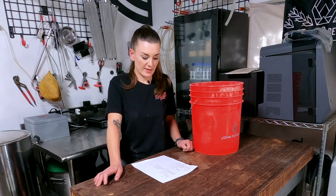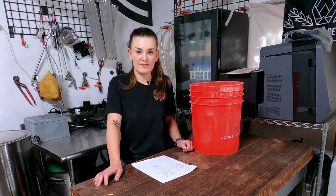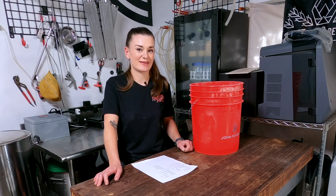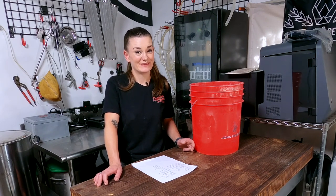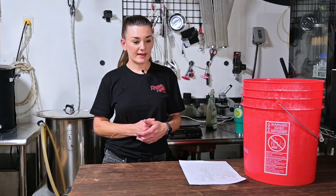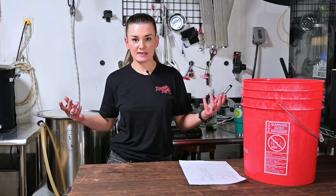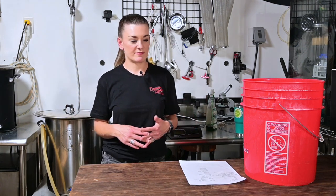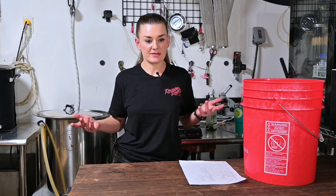This beer is going to be about 5.1 percent — really light and sessionable. I just want the tomatoes to stand out. Maybe we'll make micheladas with this one; that might actually be really tasty. It's going to be simple but very experimental, as a lot of things I've been doing are lately — but got to keep it interesting.